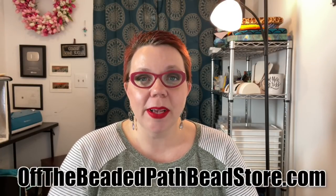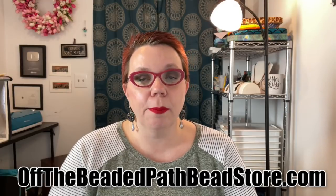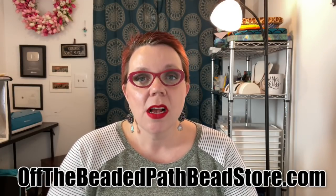Hey there! My name is Kelly Dale with Off The Beaded Path, and I hope you're ready to learn a brand new project. In today's video, I'm going to show you how to make a new pair of bead embroidered earrings that I'm calling the Poppin' Paparazzi earrings.